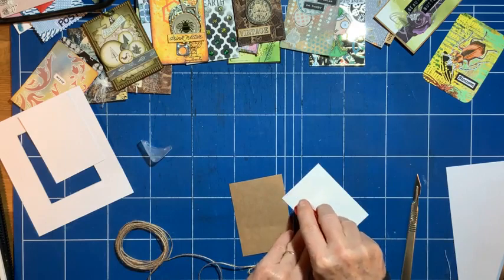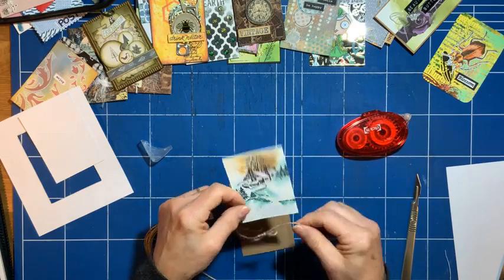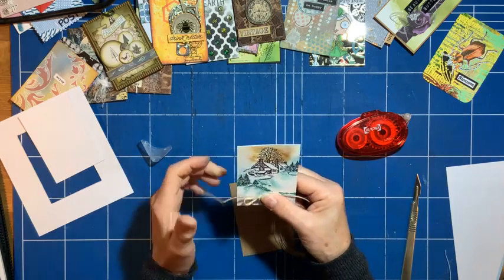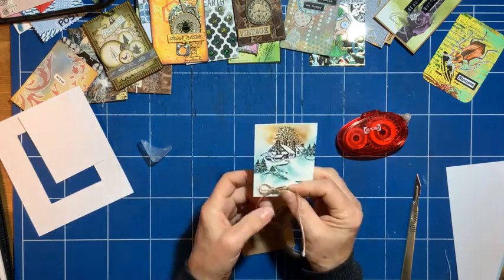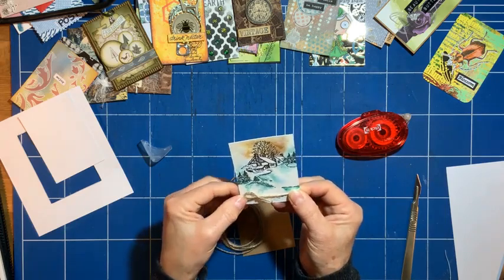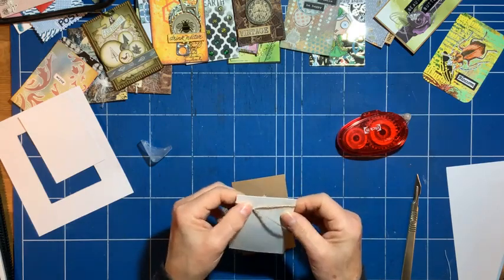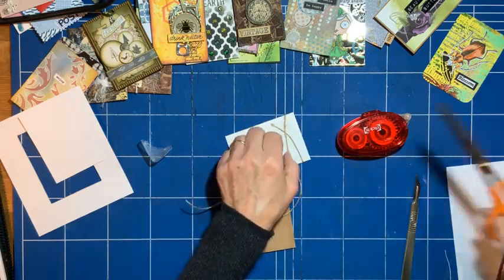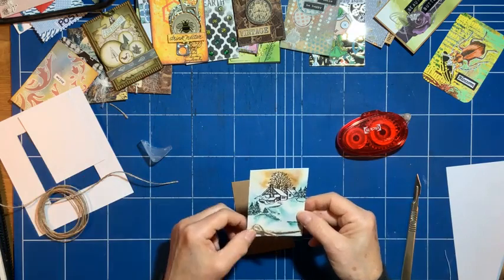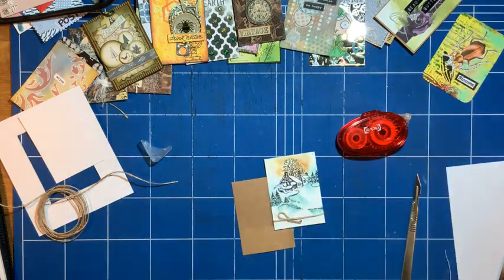I like to put some running tape along the bottom because things like string and ribbon stick to it quite well. I need to get my bow in the position I want — loops up, I think. Then just hide that round there and it'll stick. Then I can cut that and make sure it's tight enough. I like it quite taut, and then add some glue to the back.